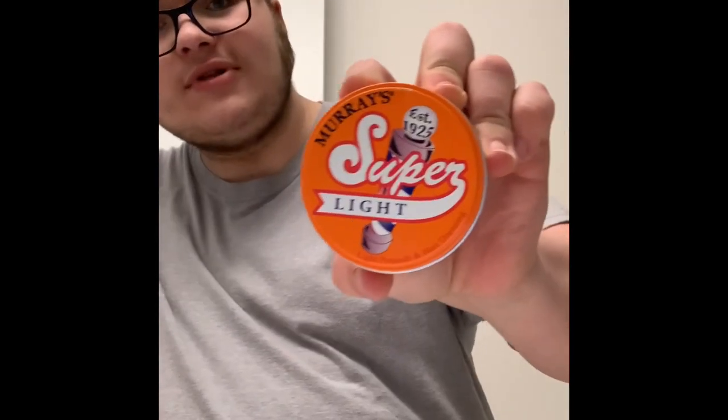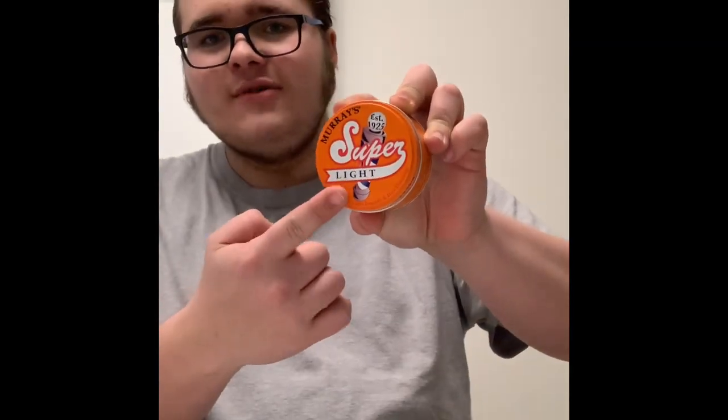I've never tried this but I'm very excited because I like Murray's hair products in general. Right now I'm switching between Murray's 50 batch, Murray's Edge Wax, and Murray's Hair Superior, so I'm kind of in a Murray's thing right now. I figured why not bust this video out.